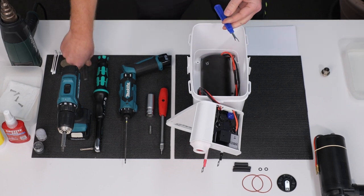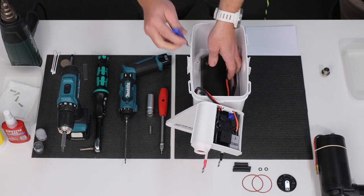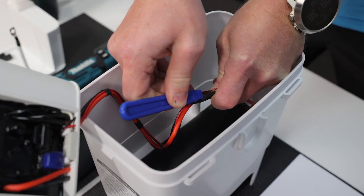What you'll need to do now is to take the seam ripper or small cuticle scissors to cut the heat shrink tubings that cover the wire connectors.